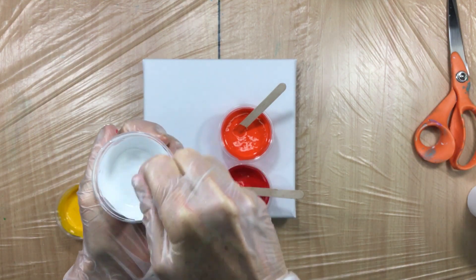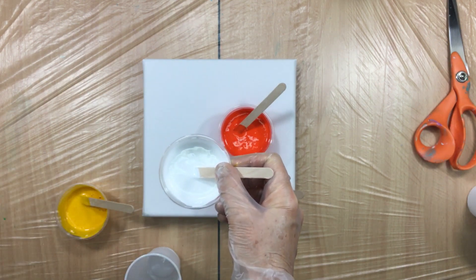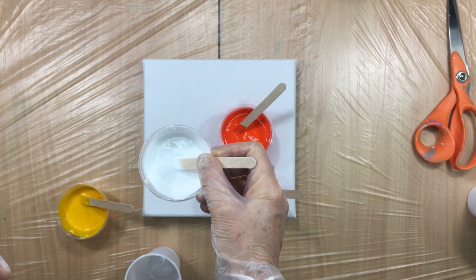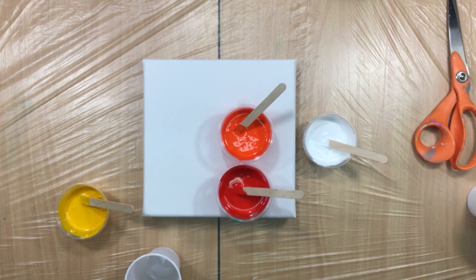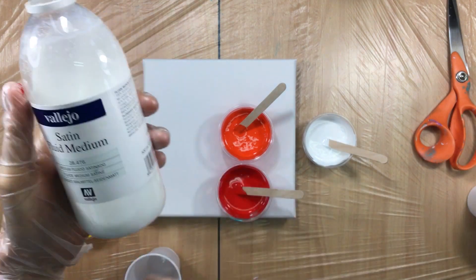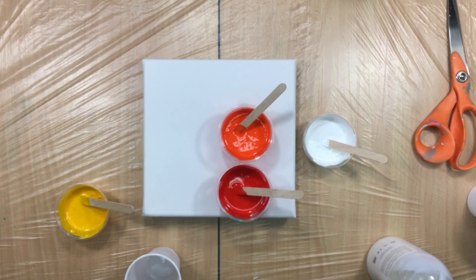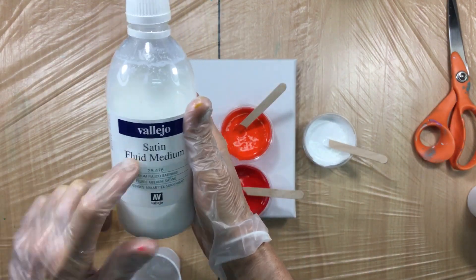Okay, we're ready — let's start. What's in the mix is important. So this is Vallejo fluid acrylics. Then we added Floetrol, and this time I put 10 drops in 8 ounces of Floetrol. I'm also not sure if Floetrol has binders — I've got to write to the company and ask. So this has binders: I put a little bit of satin fluid medium in there. You can buy this in satin, matte, and glossy.